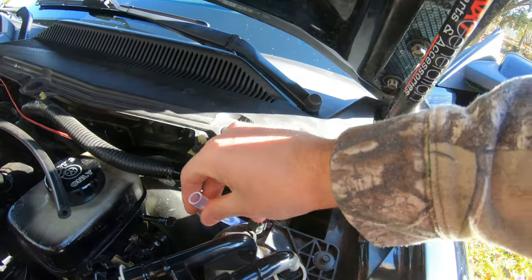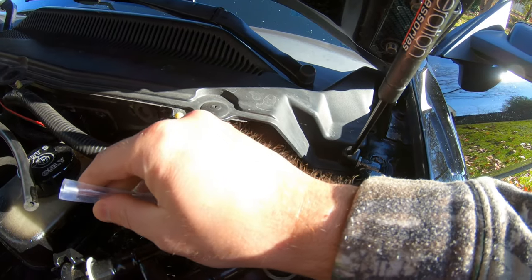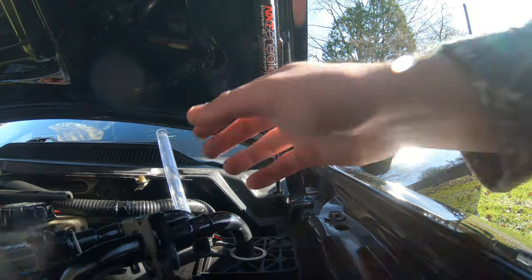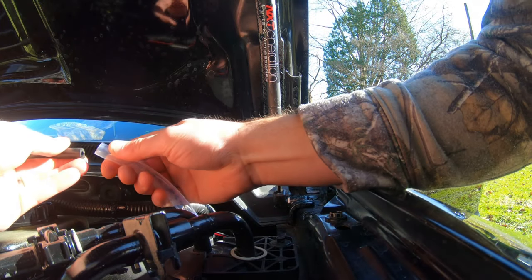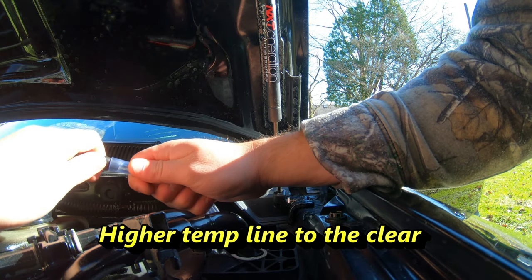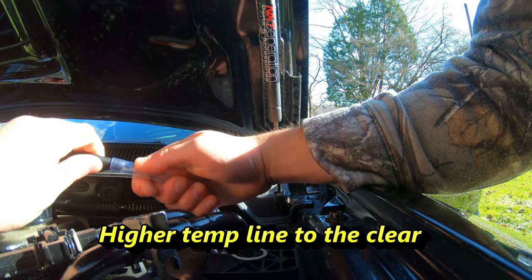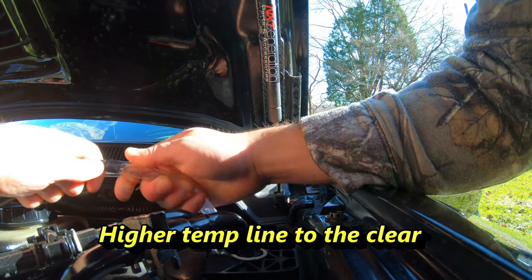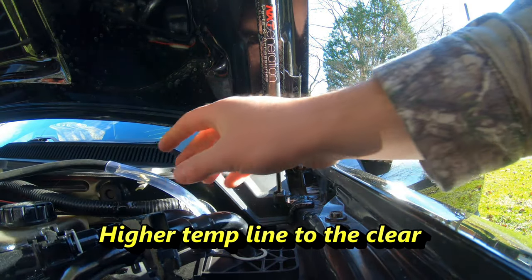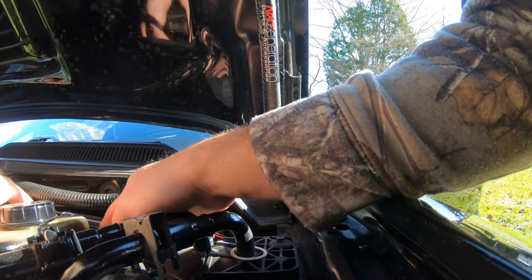Now what I'll do is stick these together. So now we connect this line to the clear tubing and we want to make sure we get that in there pretty far — that looks like about as far as it's going to go. All right, now we can go ahead and run it back.